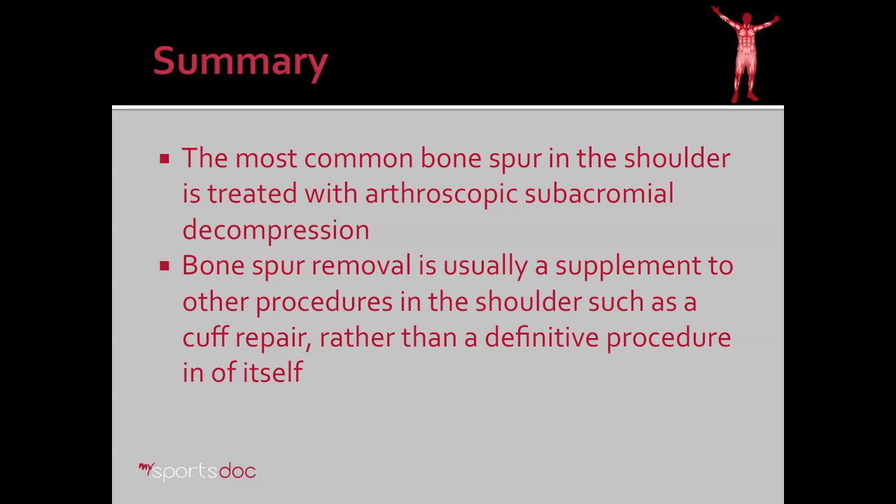In summary, the most common bone spur in the shoulder is treated with arthroscopic subacromial decompression. Bone spur removal is usually a supplement to other procedures in the shoulder, such as a rotator cuff repair, rather than a definitive procedure in and of itself.